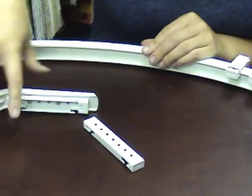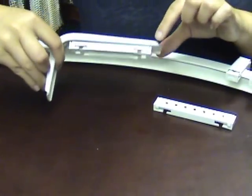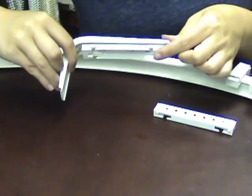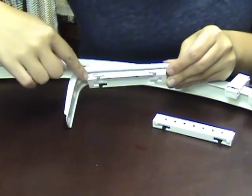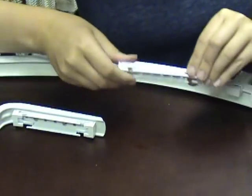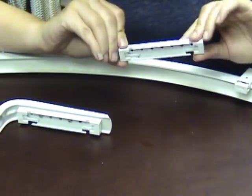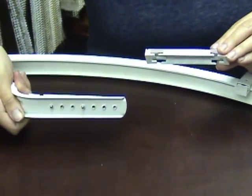This is an extension bracket, and attached to this extension bracket for the wall is a double carrier — so this is the cartridge for the double flexible track. This is just for the double flexible track that can be attached to the ceiling or to the wall mount bracket.